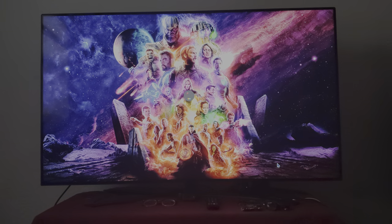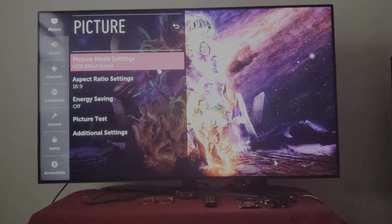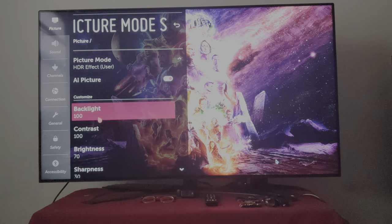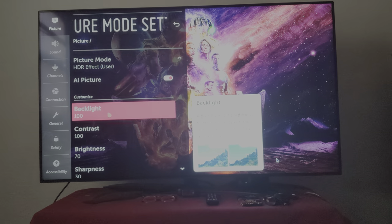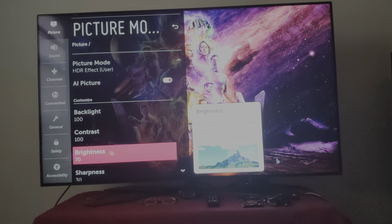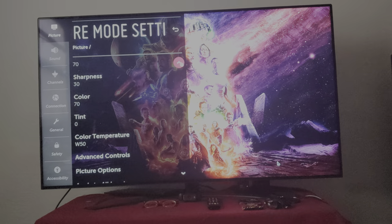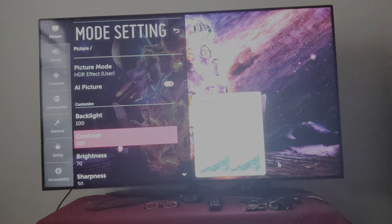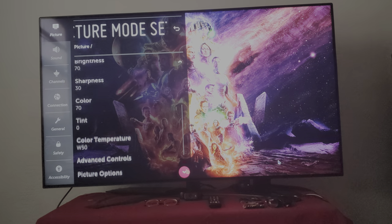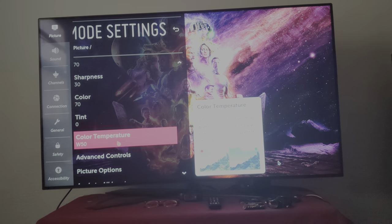Sorry about that — there's a rude guy outside. Okay, so this is my setting for the picture settings. You can copy it. I got backlight at 100, contrast at 100, brightness on 70, sharpness on 30, and color on 70.